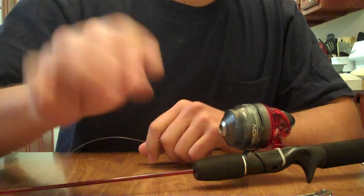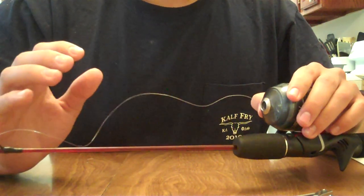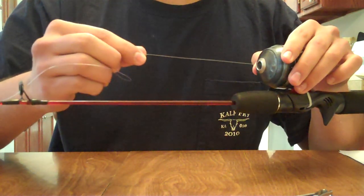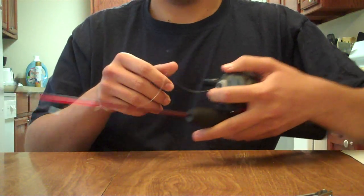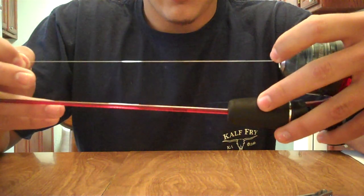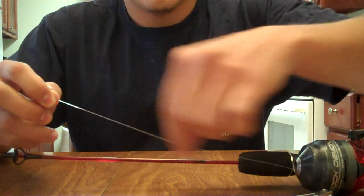This brings us to step two, which is to reel in the excess slack from when we cut the lure off the old line. We also want to reel in the excess slack to clear the eye holes. You want to get as little slack as you can, and you want to stop reeling until there's about five inches or so of slack coming from this reel hole right here.